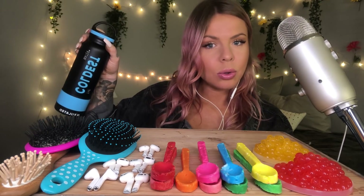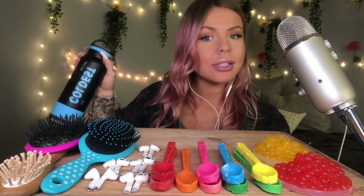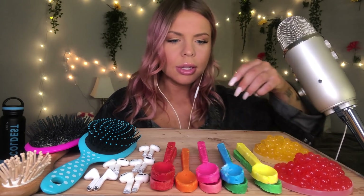And of course our beverage of choice is in our Coldest water bottle, and the link for this is in the description. Alright guys, let's get into this.